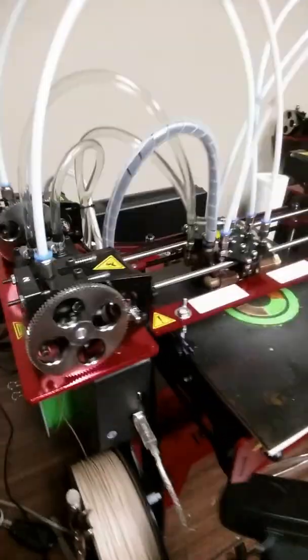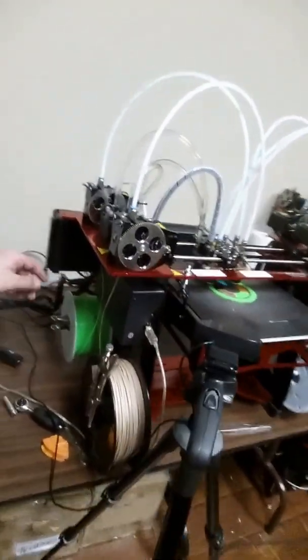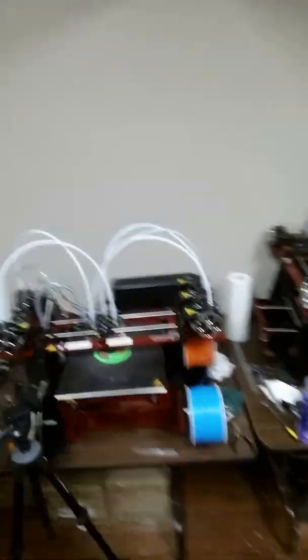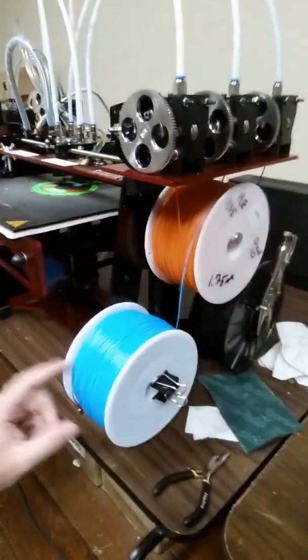Over here we have Arova 3D and a bottle of salad dressing - you always have to have random salad dressing in the middle of an R&D area. We have PLA here and we have wood here, and on this side carbon fiber, and this is HIPS and this is ABS.